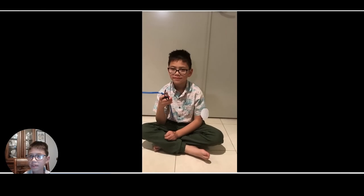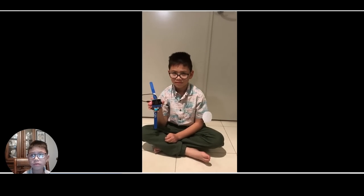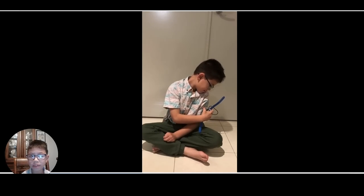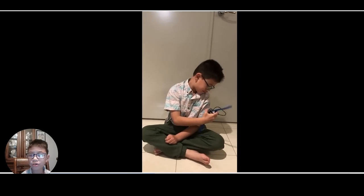The patch has a sensor that reads the sugar level. When it's time to take a reading, you use the watch to scan the patch. It then shows your reading.